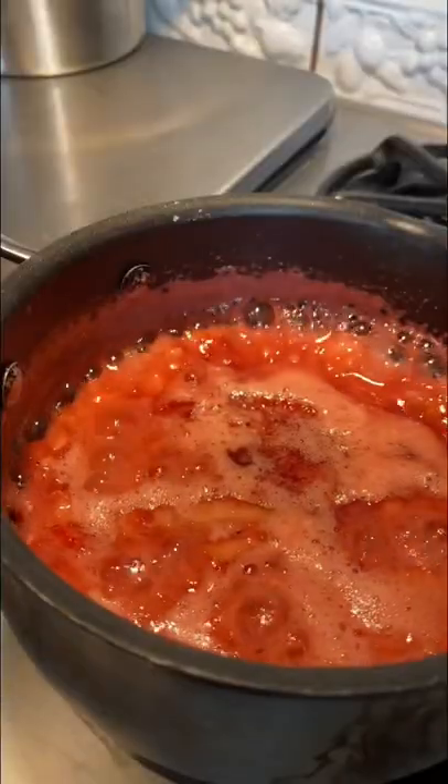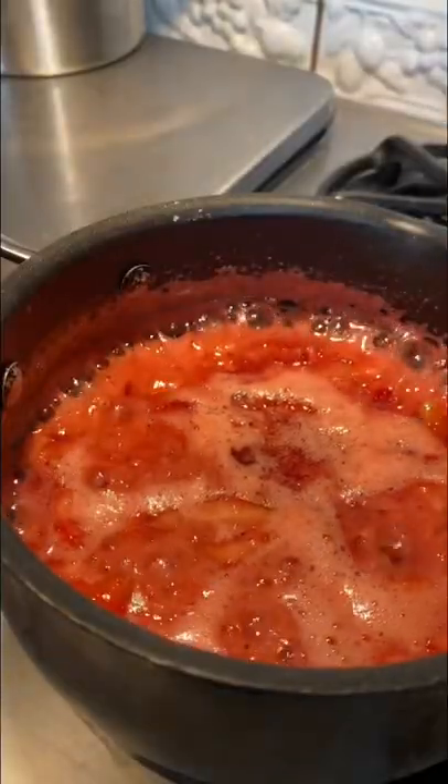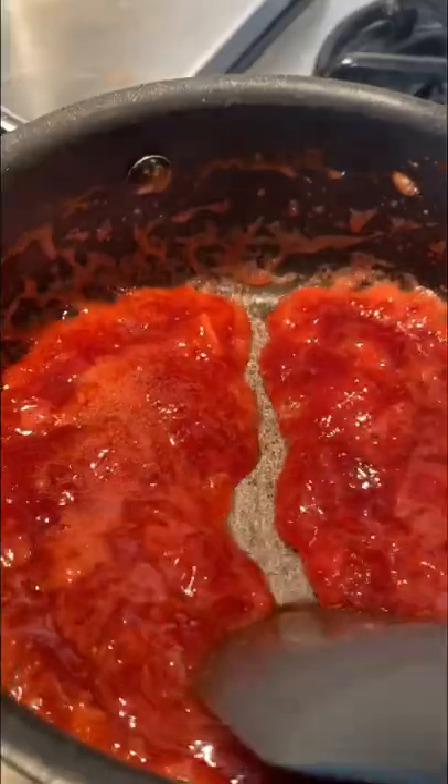Add the juice of half a lime. Once you see the bubbling, that means it's going to start reducing very soon, so keep it at high heat. Now that you see it's sticking to the bottom of the pan, we can take it off the heat and let it cool.